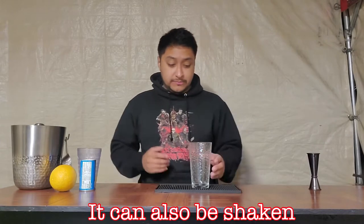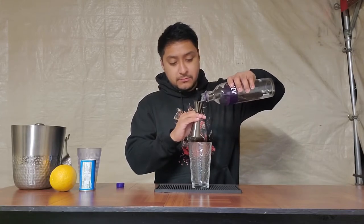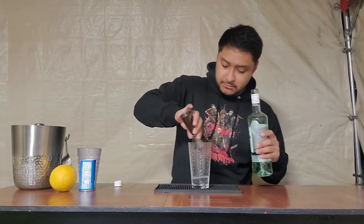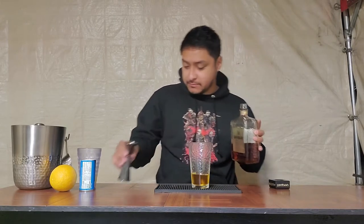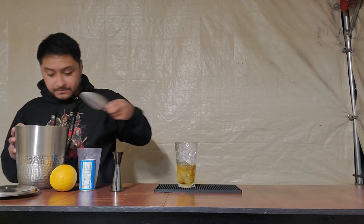For this drink we're gonna build it in the glass. So we'll start off with our booze: 1 ounce of vodka, 1 ounce of rum, and — I have to pull this out of my not-so-secret stash — 1 ounce of amaretto. Next we add our ice. Don't fill up with ice all the way because we're still going to add more ingredients.